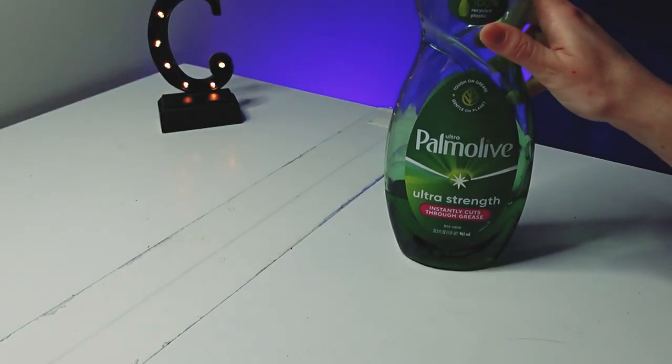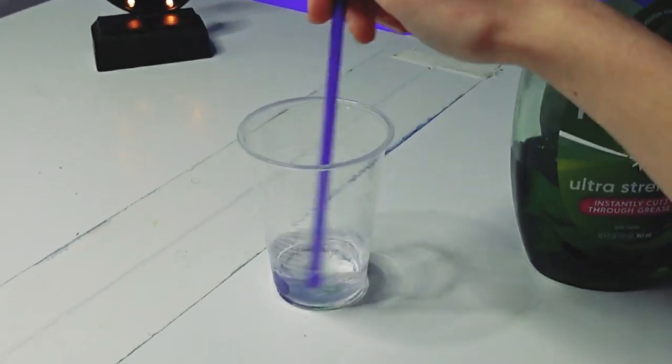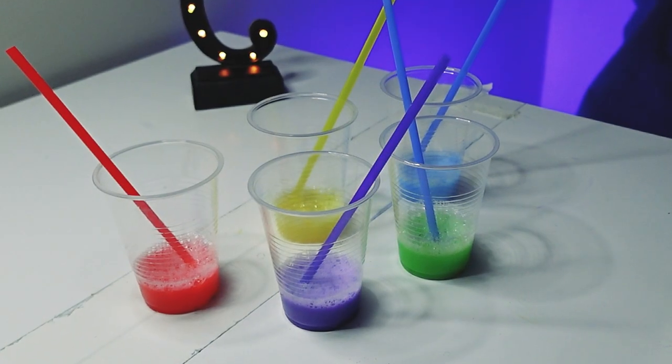I'm creating three portraits using bubble art. I'm using a tiny drop of soap, a smidge of paint, and about a quarter cup of water. Mix, mix, mix! Repeat for as many colors as you like.